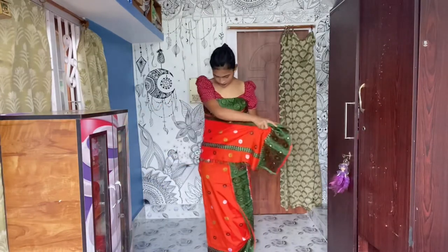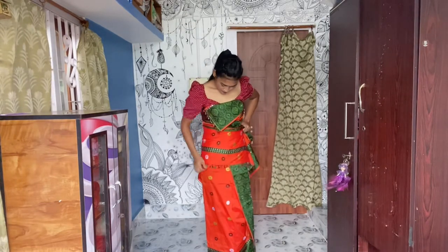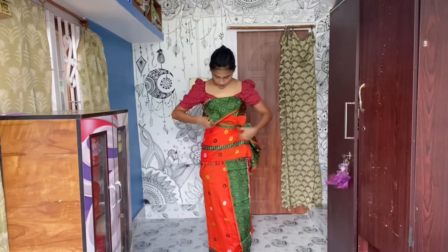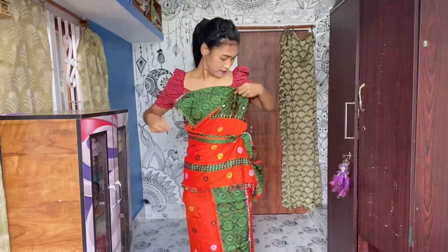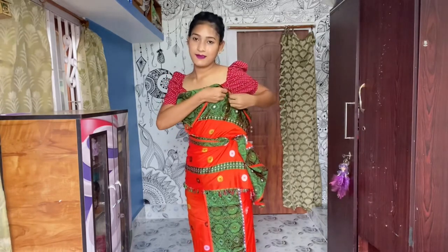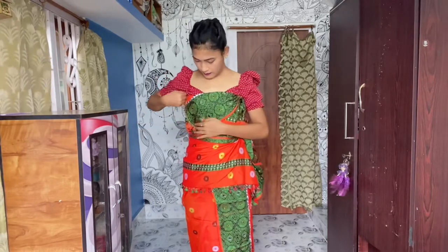Now hold it here and check the length of the folding. If it is okay, tuck in here tightly. Hide this part under the folding. If you want, you can secure the tucking parts with a safety pin here and here. I use a safety pin to secure my tucking parts as I'm not wearing dokona regularly, but girls who wear dokona regularly can wear it without any safety pin. After securing and tucking the left part, I'm finally done wearing a dokona.